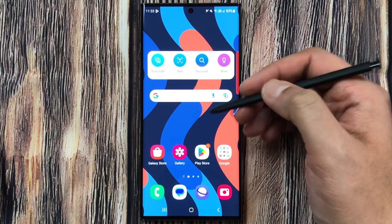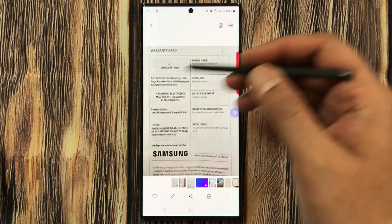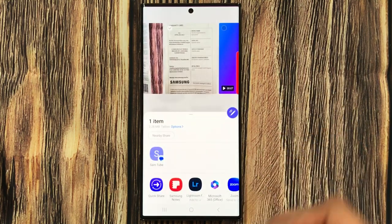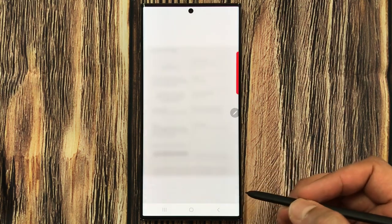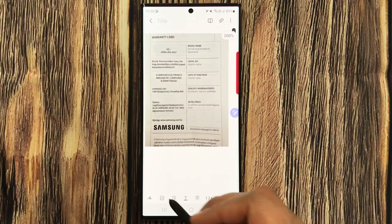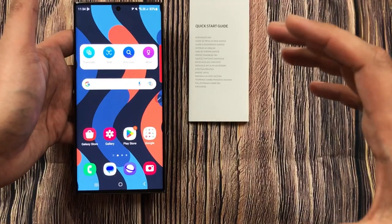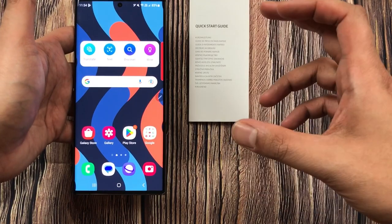The next tip is about adding the scanned document directly into your notes. I go to the gallery, find the scanned document, and select the Share icon. Here it shows Samsung Notes — I select it, then choose 'Add to New Note'. The image is directly added to my Samsung Notes where I can do all editing, write on it, and use it in my notes.